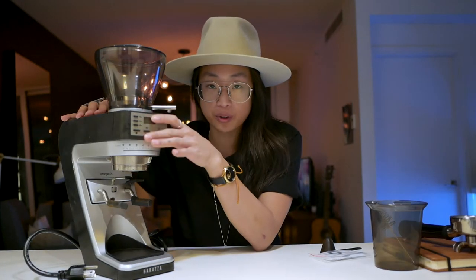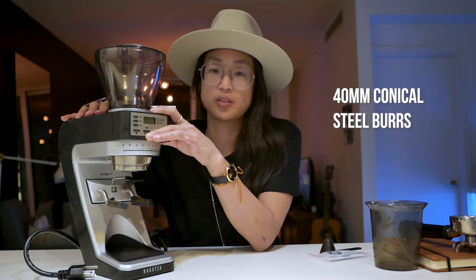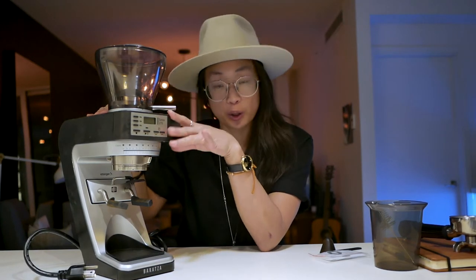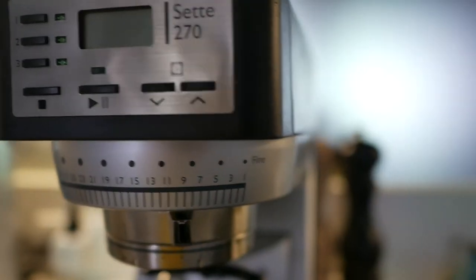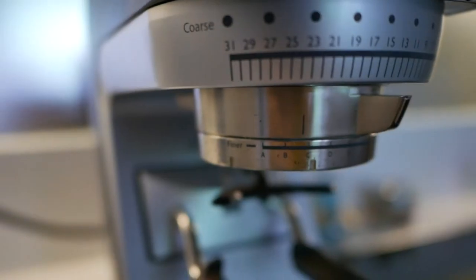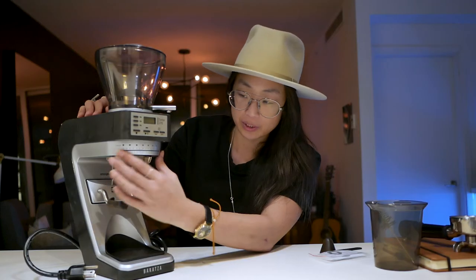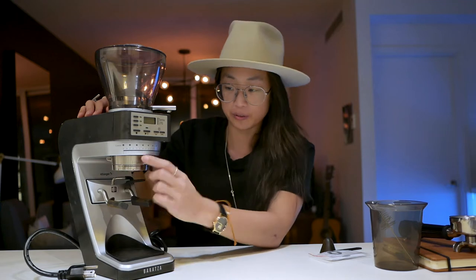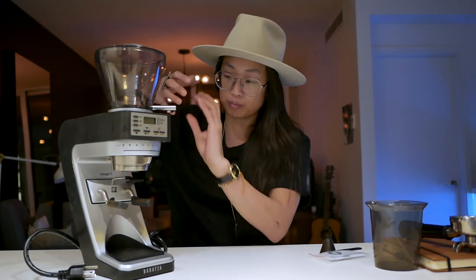The burrs in here are 40-millimeter conical steel burrs — nothing too fancy, not the biggest burrs. Conical burrs tend to have a little bit less retention, but either way it's still a good idea to purge after you make any changes. You have a fine-to-coarse grind setting with 31 lines, plus a stepless micro adjustment, so you get your macro adjustment and your micro. The confusing thing is that they're not in the same direction, which probably makes sense given how the burrs work.